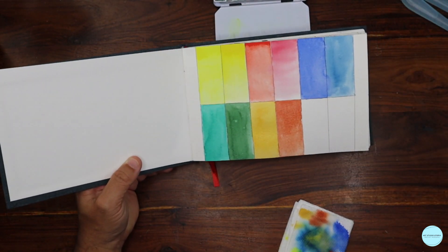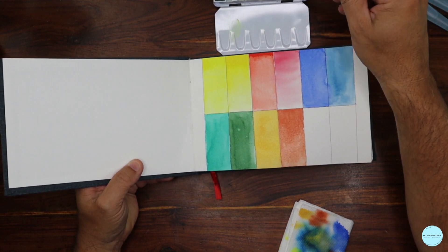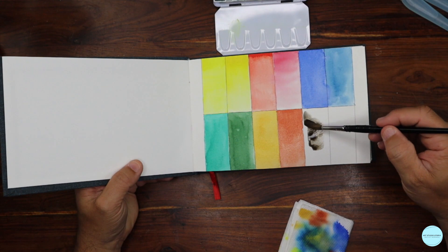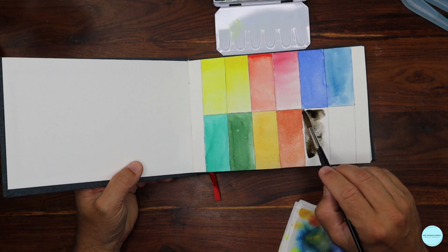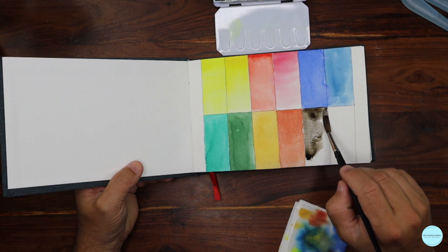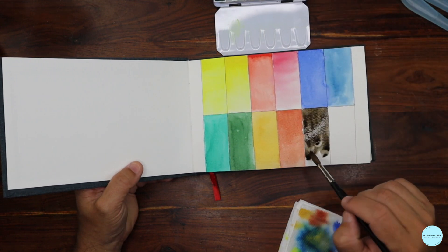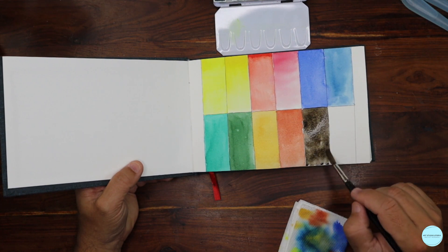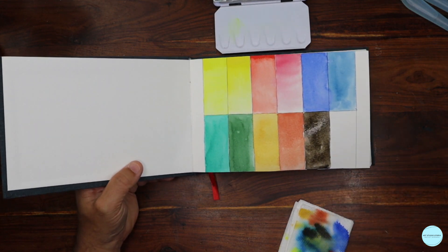Almost done. For the final two I'm going back to wet on dry with my favorite brush, adding more pigment. I didn't experiment much with other techniques here, but filling up a sketchbook page like this is a great excuse to play with different brushes, different techniques, and different paint application methods. I love this color — that's sepia.